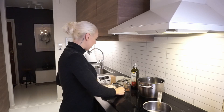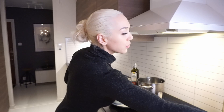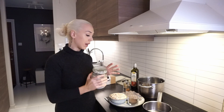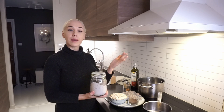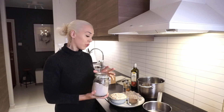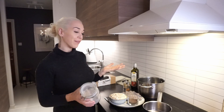So I'm going to start with a gröt. I've done this before so I'm just going to do half of this. I'll write down the recipe in the description so I won't go through every detail here.